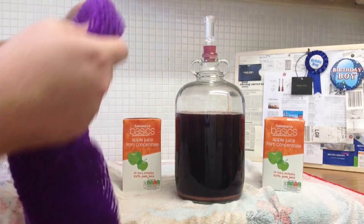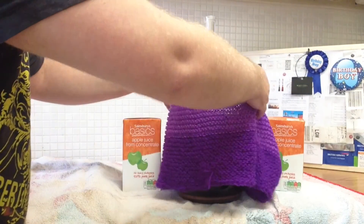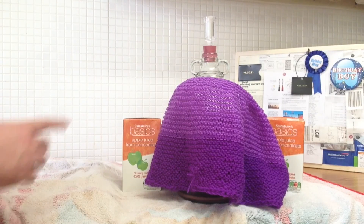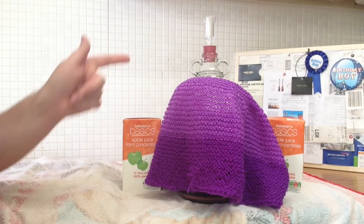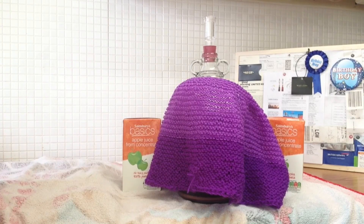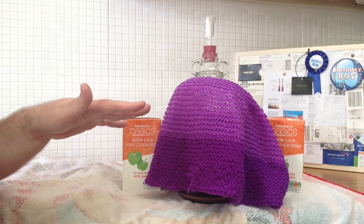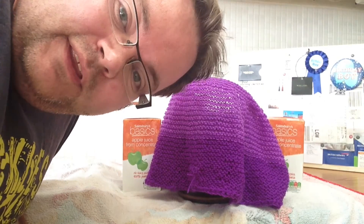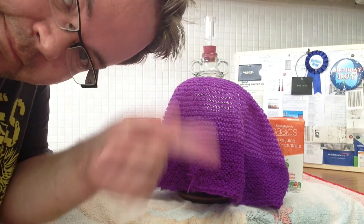All that remains is to pop a Demijohn warmer over it, which the good Mrs. Brewbear knitted me. And that is it. It will come out — you have to do a rough calculation because of the change in volume of apple juice — but the last similar batch I did, I reckon that could come out somewhere about the 7% mark, maybe a bit more depending on how the sugars go. That's all for me guys, thank you very much for watching. There are a few videos out there of people making different types of cider, but this is my one. Cheers for watching guys, Happy Homebrew Wednesday — hope you've enjoyed it, be seeing you.